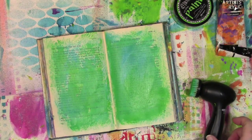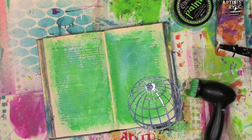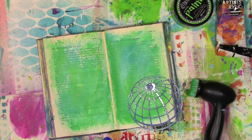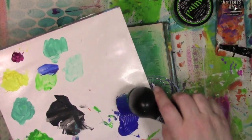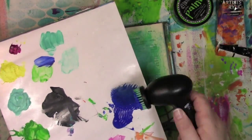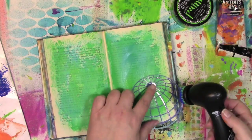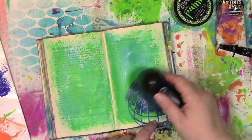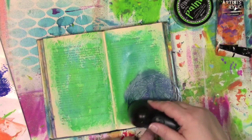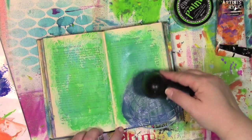Next color I want to use — I'm going to bring in a stencil, and this one is from Mary Nasser. It's one of her It's a Small World globes. I'm going to bring in a darker color. I could put it on a palette and pick it up that way, but I prefer to just put it right onto the brush. So I'm going to hold that stencil down right where I want it, and then just let the tool do the work.